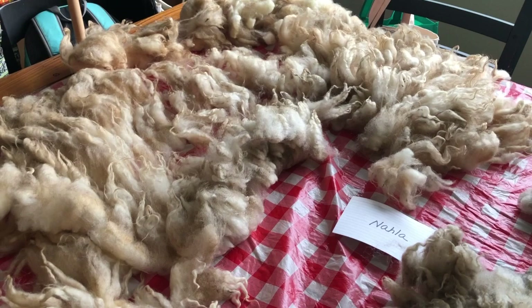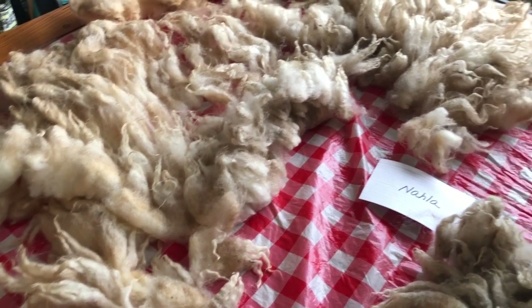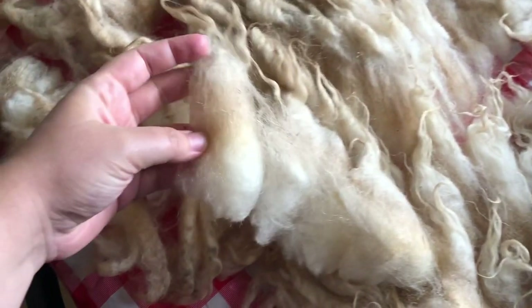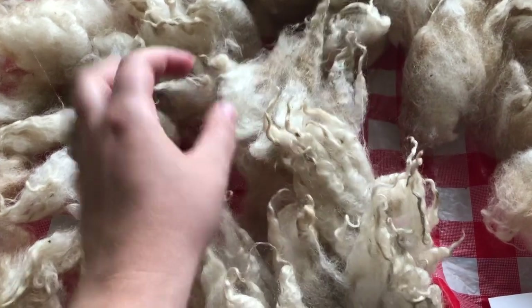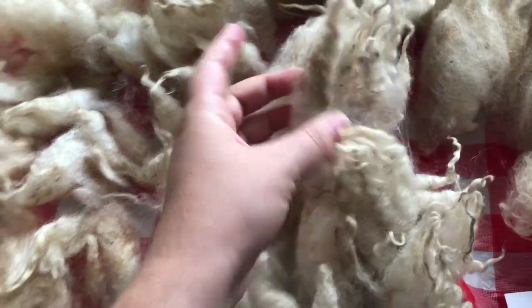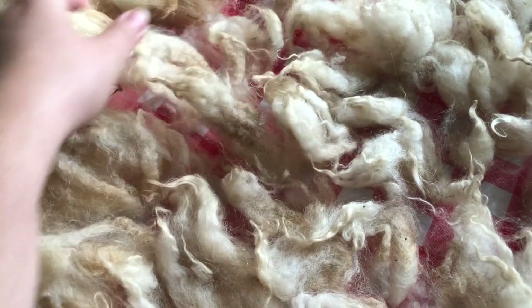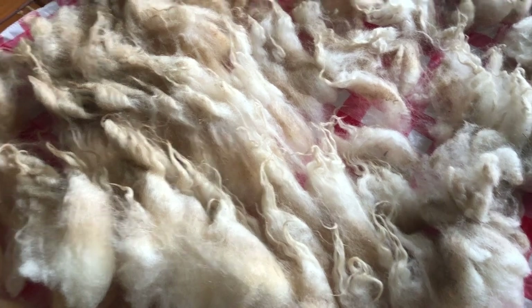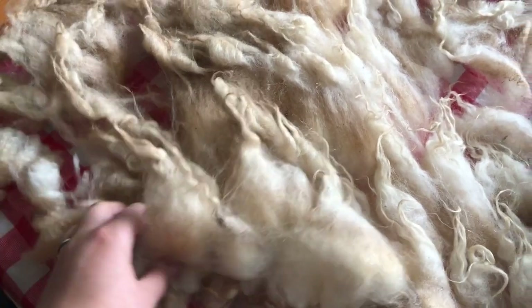There's a lot of this kind of medium gray. On the back end I've got this really, really long — a little dirty — but some of it's dirty, some of it's pretty clean. Over here, you can see some of it's just full of dirt. That's not color, that's dirt that will wash out. It's greasy lanolin and dirt causing that color, so this will turn pretty white when I wash it.